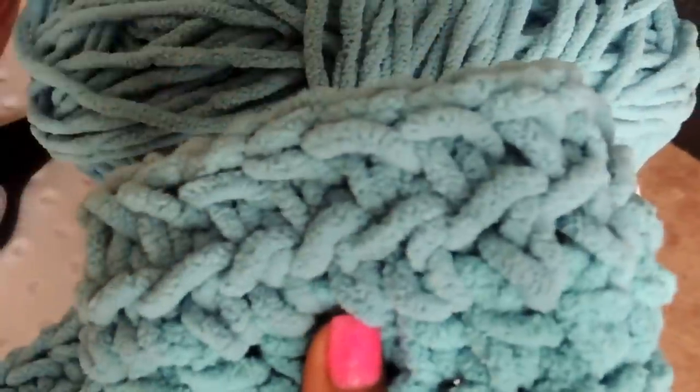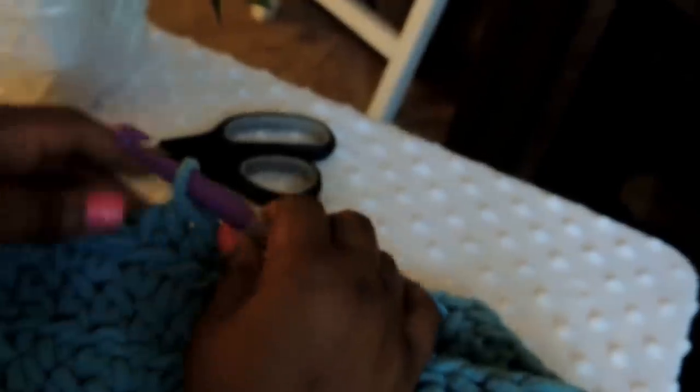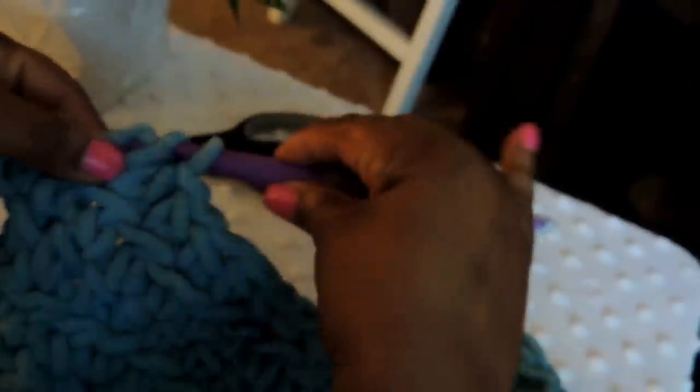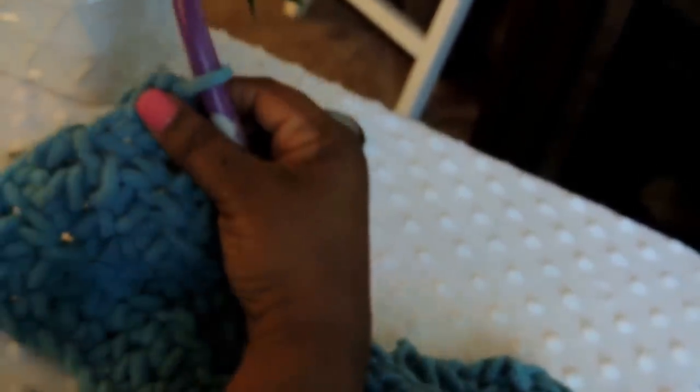This is not a complete blanket, but as discussed earlier, you just continue doing the project all the way to the length you're looking for. Continue doing your half double crochet until you get to the end of the row and the end of the chain — chain two — and now you're done, you're at the end of the blanket.